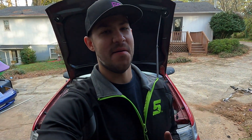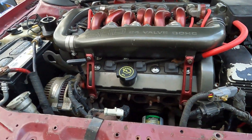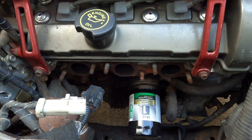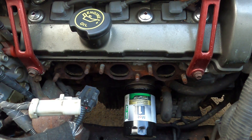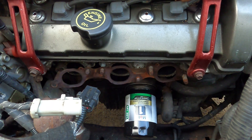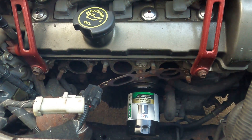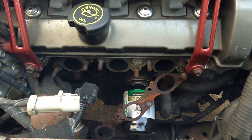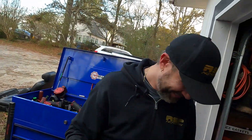I've seen this done on the internet a couple times and I just have to try it — we're going to try to start this thing with no exhaust manifolds. It's going to be loud. Did it make any fire? No fire — no flames whatsoever. We'll have to fix that with some nitrous later.